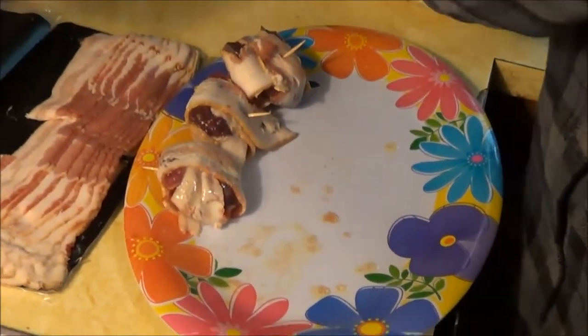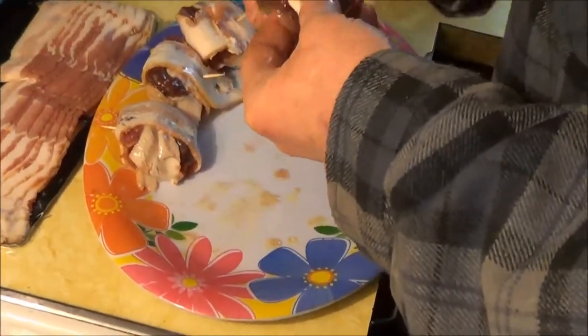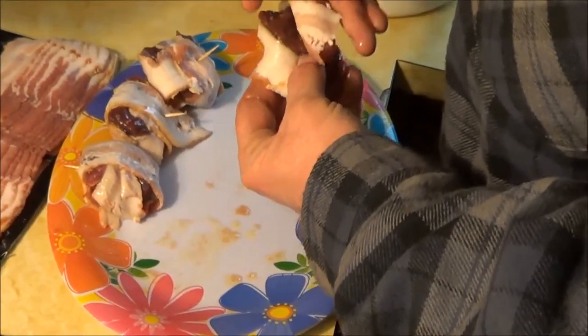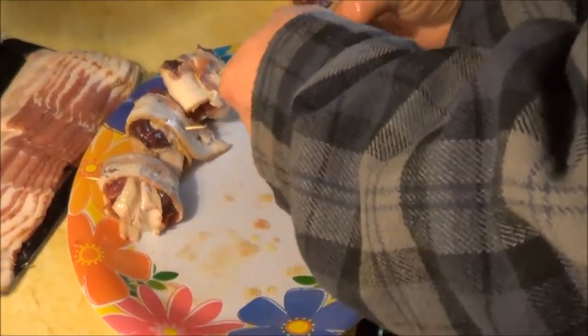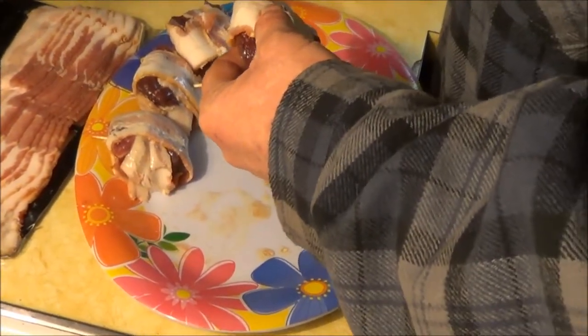This is a really good recipe if you guys ever get yourself some birds — we love it, tastes really good. Barbecue sauce, some people like it, whatever tastes good. We'll get these all done up and I'll do a video on that later.